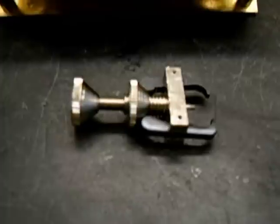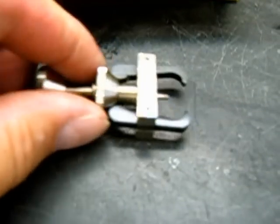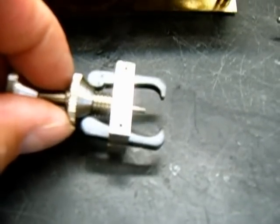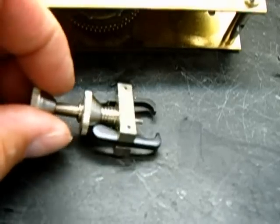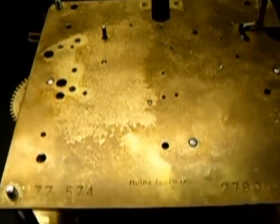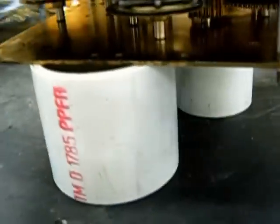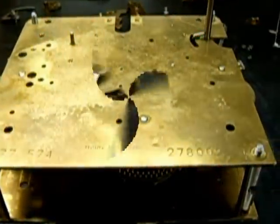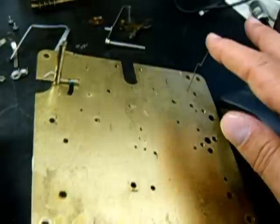I'm taking off the gathering pallet now, and I'll be using a gear puller made specifically for and sold by clock suppliers. I kind of like this one — it handles most of it and it's good and heavy duty so you're not going to break it. I'm about to split the plates now. Front side is down; I have it sitting on my standoffs so it clears the minute arbor so it doesn't hit the table.